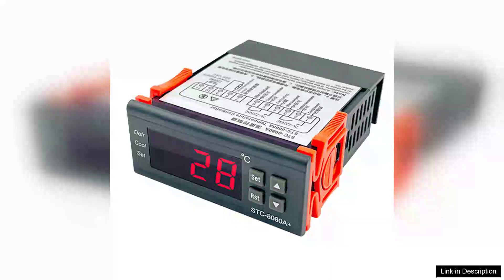The ADCC8080 Microcomputer Temperature Controller is an impressive piece of technology designed for precise temperature management in refrigeration systems. This device stands out with its user-friendly digital display, which offers clear readability and easy navigation through various settings.